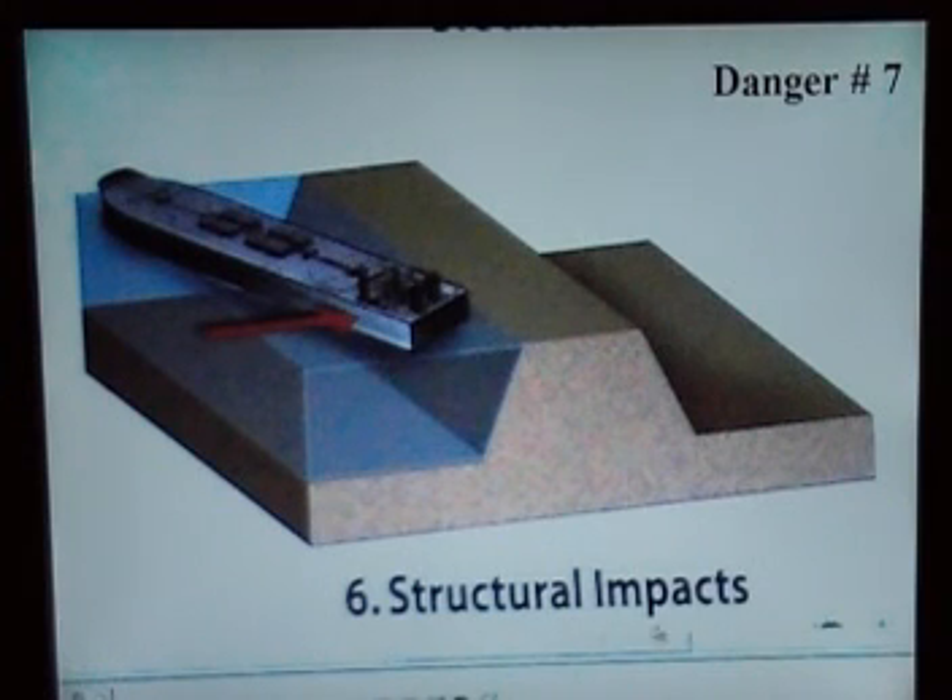Number seven, structural impact. You get a big boat, ship, or barge, and when this hits mud, naturally it's going to do some damage.